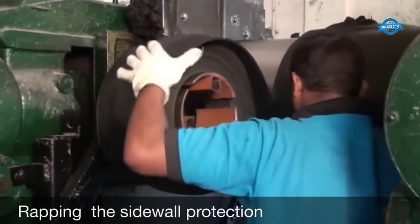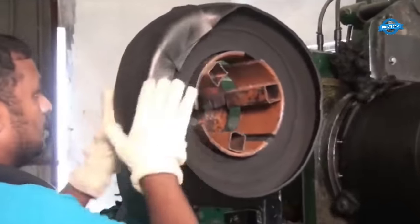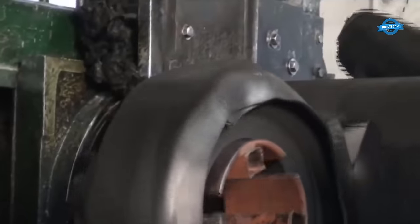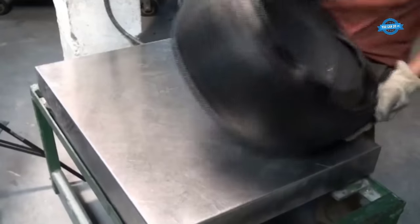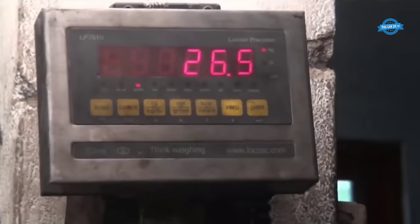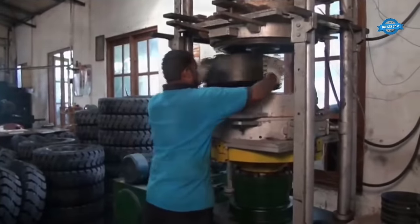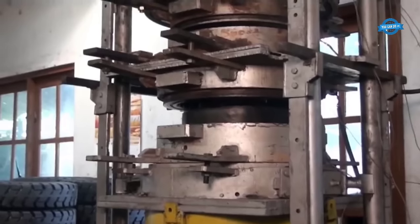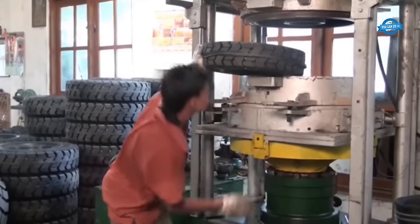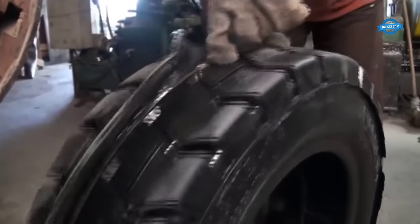Wrapping the sidewall protection: a protective layer is applied to the tire's sidewalls, helping protect the tire and providing added durability and resistance to wear and tear. A new layer of tread rubber is then applied to the tire's surface, carefully creating the desired tread pattern and thickness to ensure optimal traction and performance. The tire, now with its new tread and protective layers, is placed in a mold and subjected to heat and pressure. This process cures the new tread and bonds it securely to the tire's casing. The result is a remolded tire that not only extends the life of a used tire but also offers performance and safety comparable to a brand new tire.